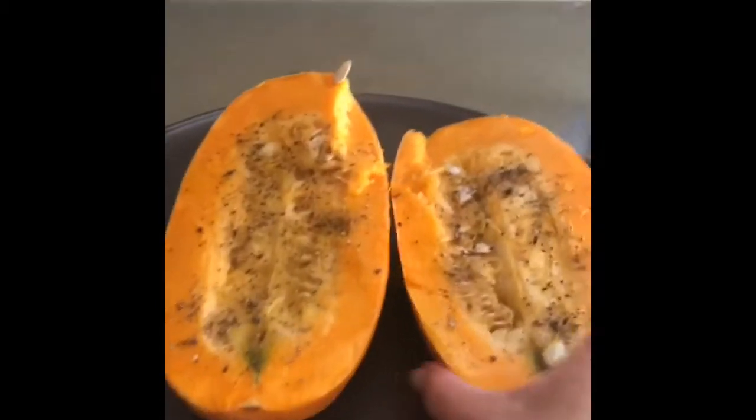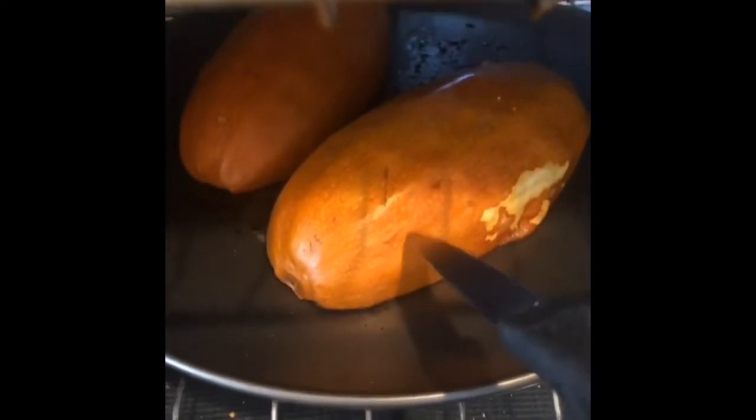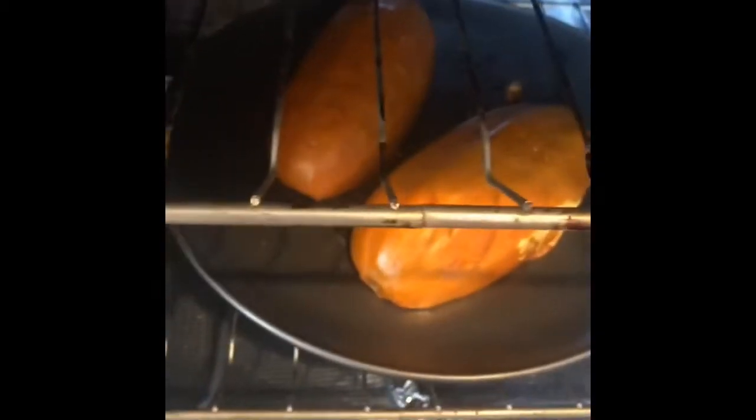Perdón, antes de meterlo al horno, lo que vamos a hacer es voltear las calabazas. Ya transcurrieron 40 minutos. Les voy a mostrar cómo sabemos que ya está listo: agarramos un cuchillo y lo introducimos, y si entra y sale fácil, es que ya está lista. Ahora vamos a retirarlo con cuidado sin quemarse, y lo vamos a dejar afuera por 15 minutos.